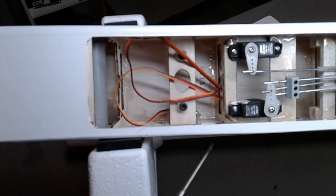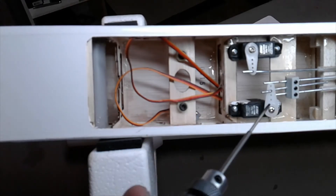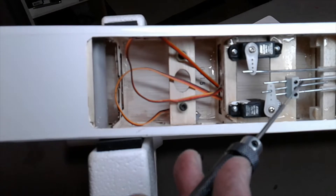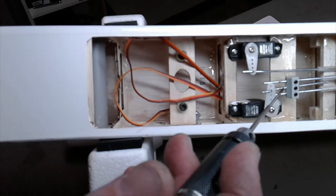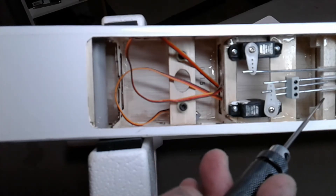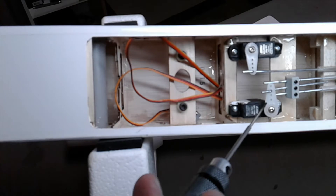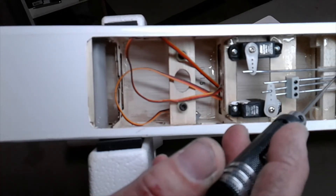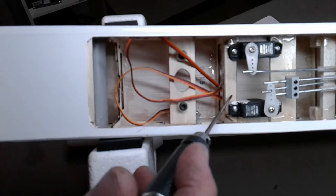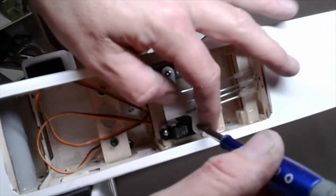In the previous video we installed both these servos, and I put them catty-corner from each other so they wouldn't get in the way of one another. However, this one with the little block that combines all three push rods — one coming from the servo, and then each elevator half has its own — I think that is just the coolest thing. But there's not enough travel with the servo positioned here; even if I trim the tubes it still won't work. So I need to move the servo up here. Let's do that right now and see if they're both going to work in that position.